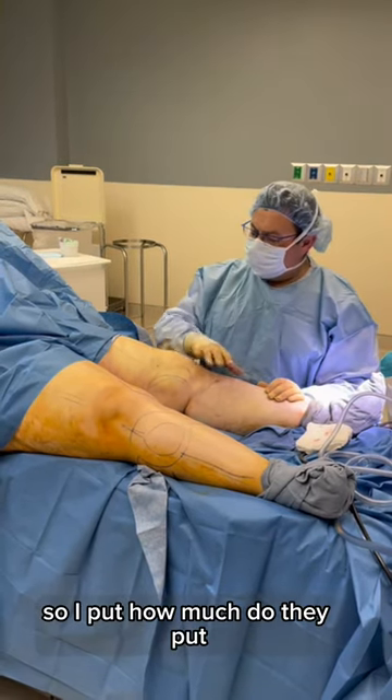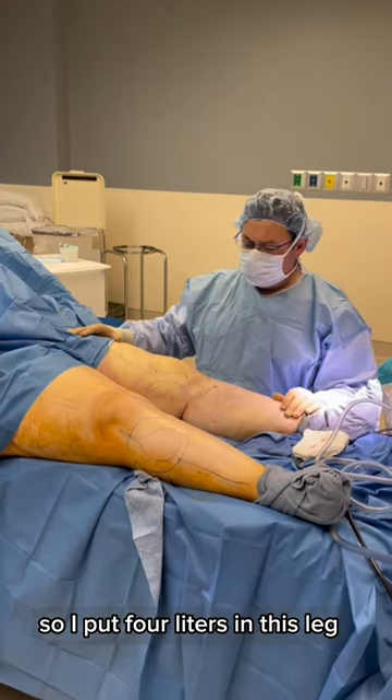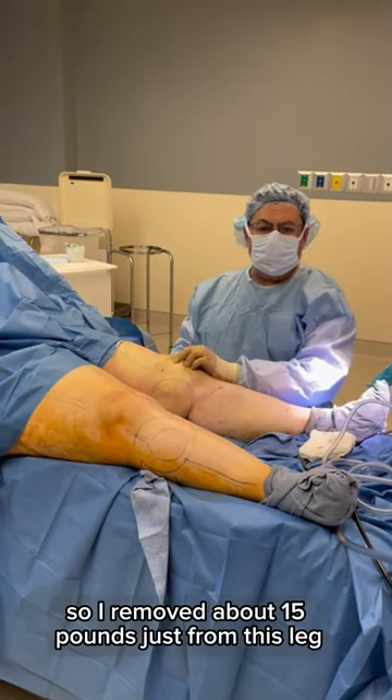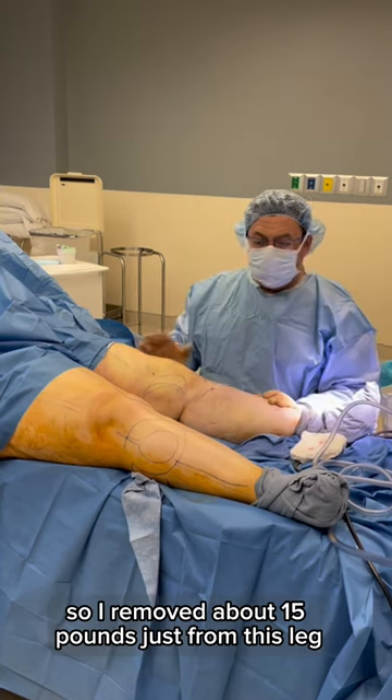So I put about four liters in this leg, and then we just removed 6.6 liters out. So I removed about 15 pounds just from this leg.